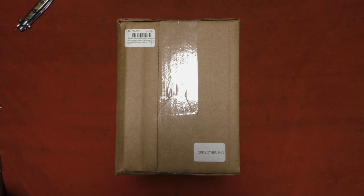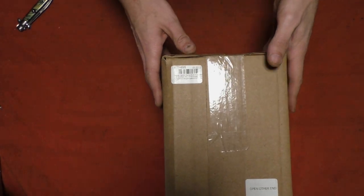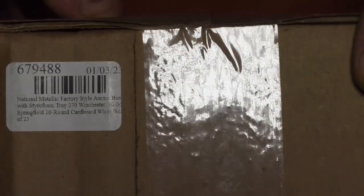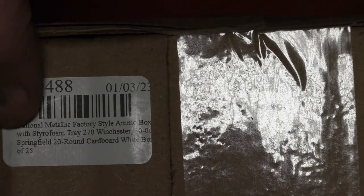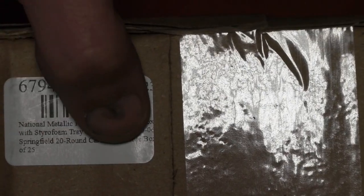In this video we're going to take a look at a box of boxes — and these are not just any boxes. These are ammunition boxes, cartridge boxes. Let's zoom in on the label: they are national match factory-style ammo boxes with styrofoam tray, 270 Winchester / 30-06 Springfield, 20-round cardboard white box.